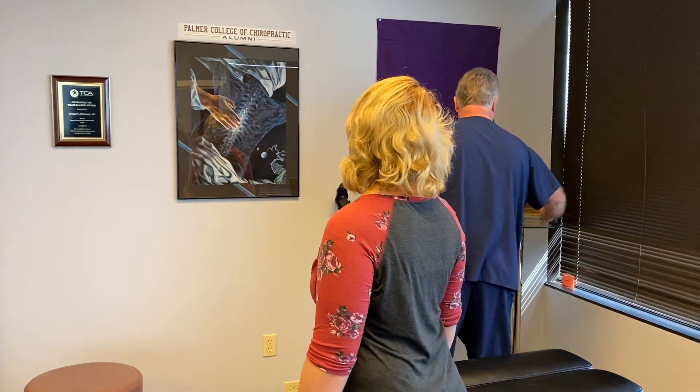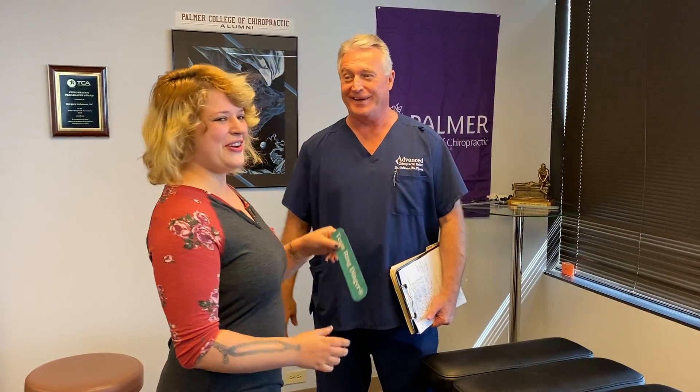Chrissy, what would you tell our crack addicts around the world about your first experience here at Advanced Chiropractic Relief? It is awesome — I absolutely loved it, and y'all should come here. You want a good poppin' because they are great. Well, thank you for sharing your experience. Welcome to Advanced Chiropractic Relief — you are now the newest member of Team Ring Dinger. This is your Houston chiropractor, Dr. Gregory Johnson, coming to you from Advanced Chiropractic Relief in Houston, Texas. We'll see y'all soon. Bye.